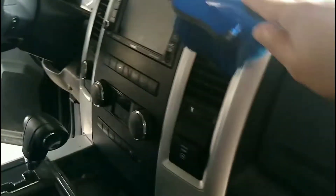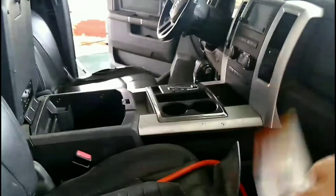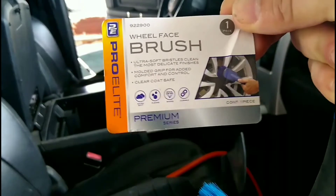But inside of your vehicle, this thing gets in all the nooks, the cracks, the crannies. I'm amazed — it gets into every little groove, every little crevice, and it gets that dust out that you can't even get with your little bitty pinky finger and a little rag on the end of it.